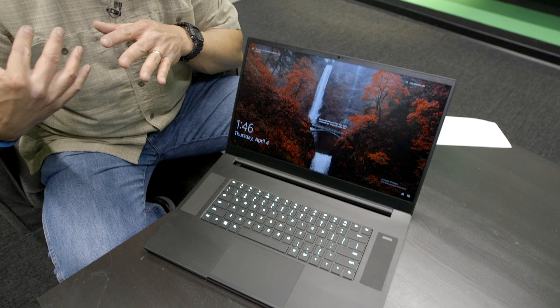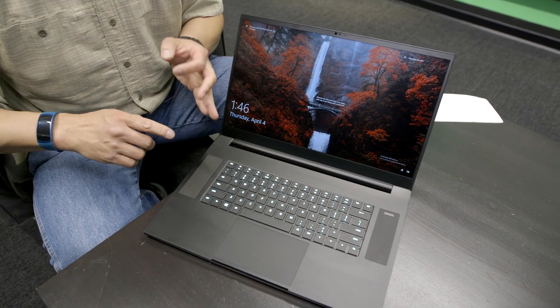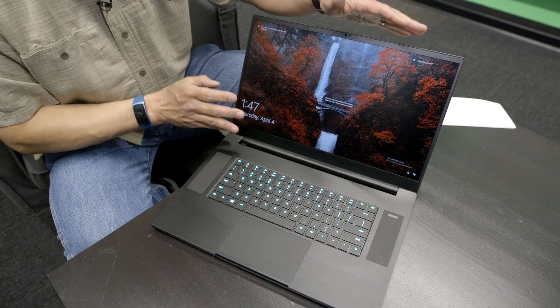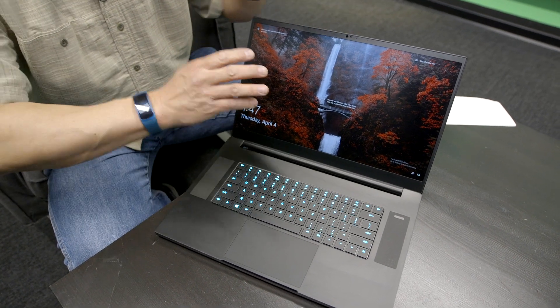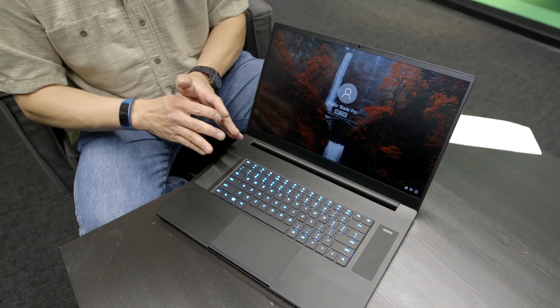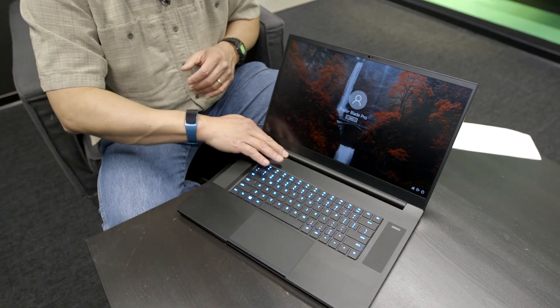For screen options, the previous Razer Blade Pro 17 had a 4K panel and a 120 Hz 1080p panel. This new one is only going to be 1080p at 144 Hz — no G-Sync on board for that. Per-key lighting is of course included because it's Razer, with venting at the top.